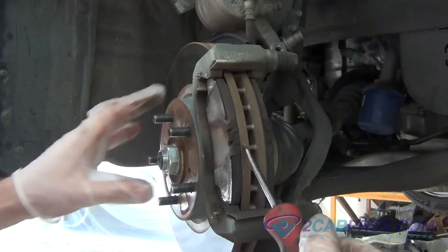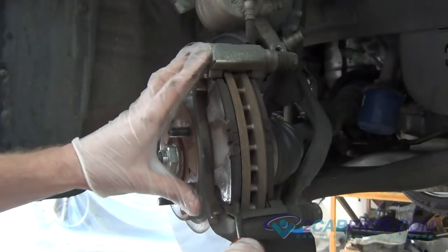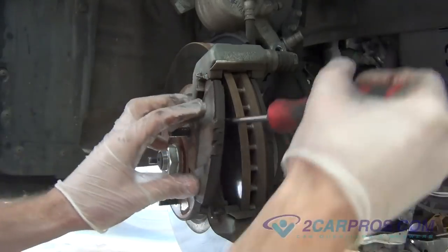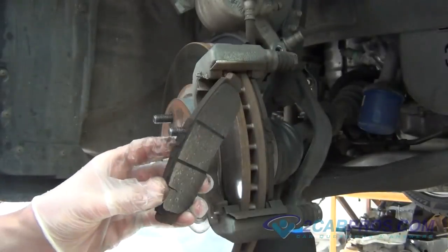Using a standard screwdriver, remove the old brake pads. You can see here that our brake pads are worn and needing to be replaced.